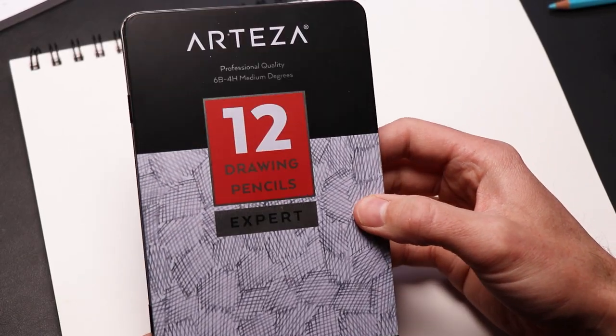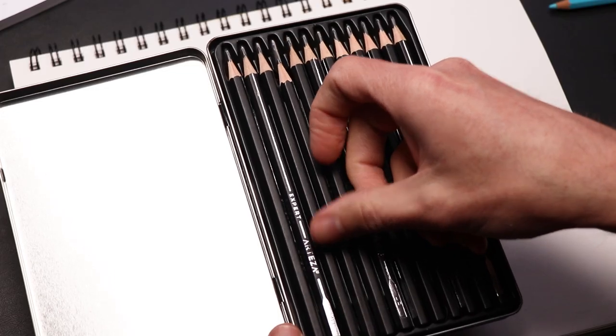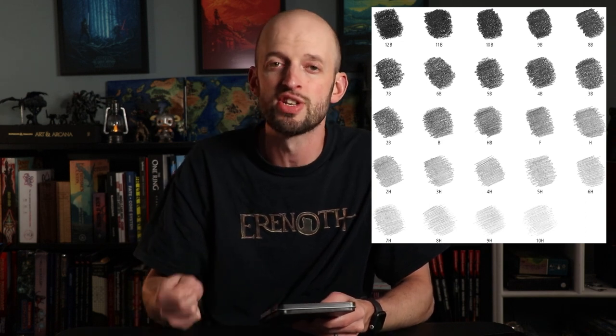A couple years ago, Arteza sent me some drawing pencils as well as some other art supplies, and the drawing pencils I have appreciated. Why do you want actual drawing pencils? It has to do with the hardness of the lead. Your standard number two pencil is going to be an HB in general, but if you get into the F and H range, you're going to find that the lead is harder and it will leave fainter pencil lines. That's really nice when you're just wanting to lay down some light sketches and then ink over it later.